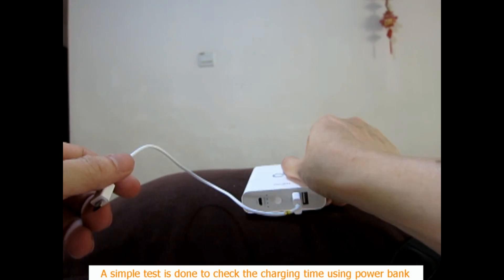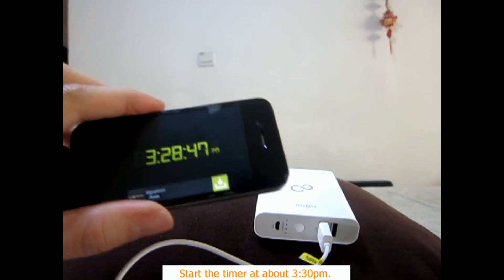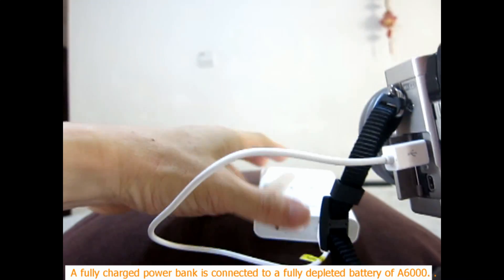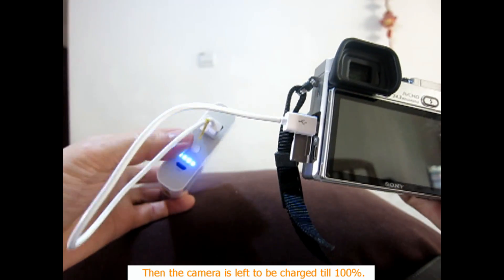A simple test is done to check the charging time using a power bank. The timer is started at 3:30 PM. A fully charged power bank is connected to a fully depleted battery of the A6000, and the camera is left to charge until 100%.